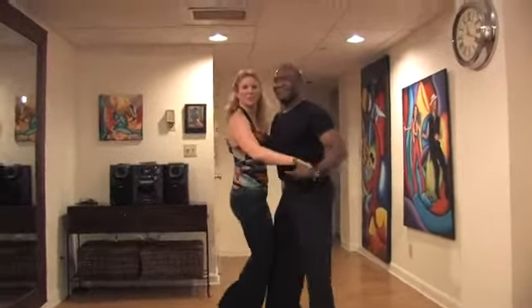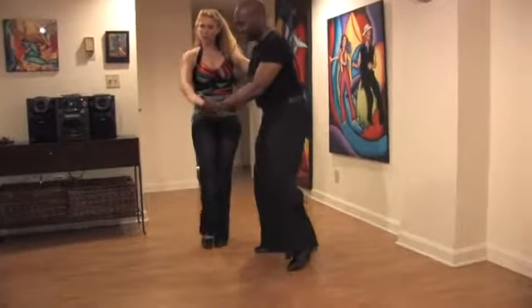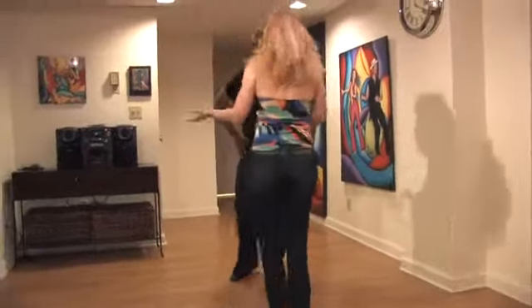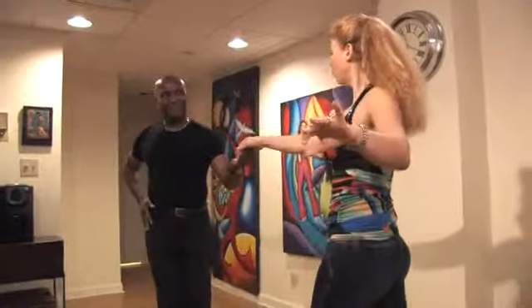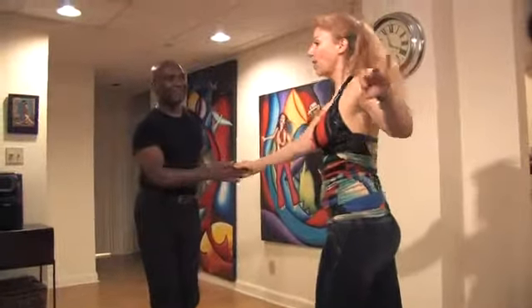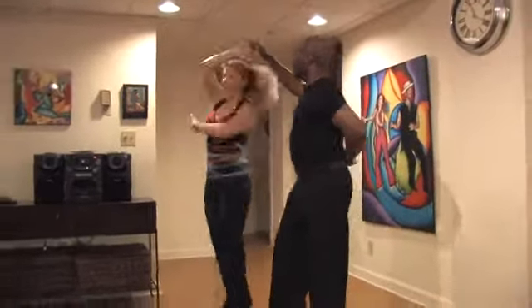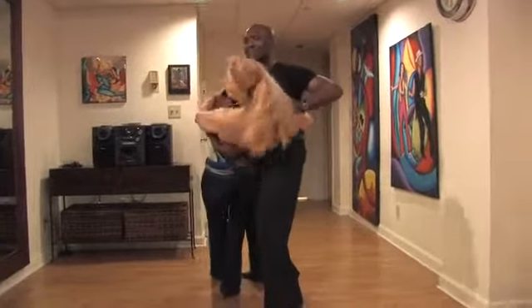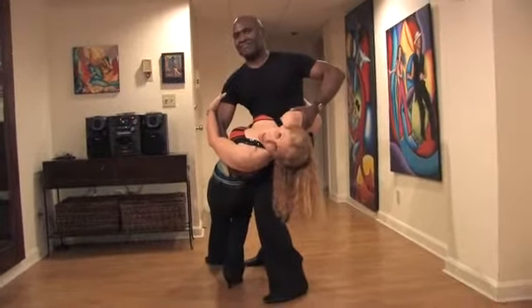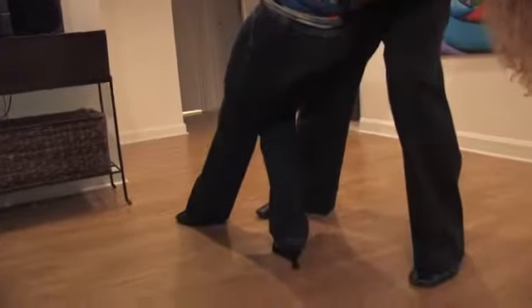Let me break that down for you. We start with a cross body lead: one, two, three, and five, six, seven. Notice that both partners break back here and switch hands. You're going to step in and begin your turn. You're going to spot your partner and continue turning until you feel him drop the arm and dip. To do this, you want to bend your right leg and keep your left leg perfectly straight.